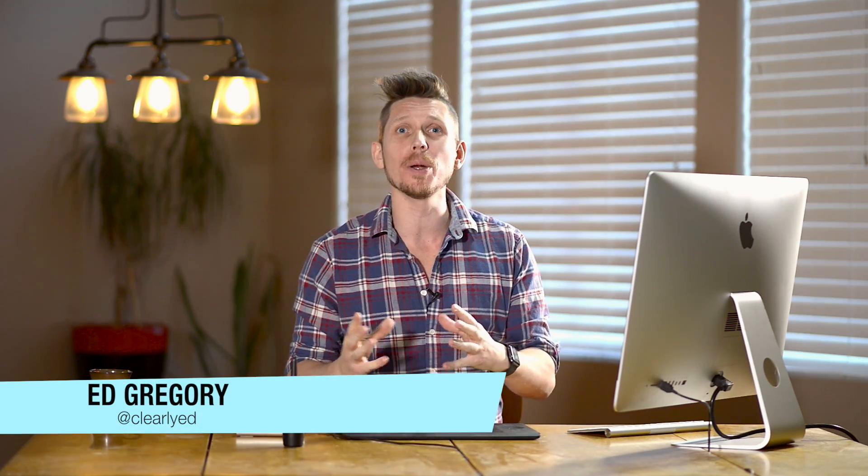Hi, this is Ed Gregory for PhotosInColor.com and today I'm going to show you how to create a really cool desaturated urban look with some highlight colors in it.